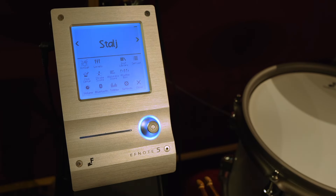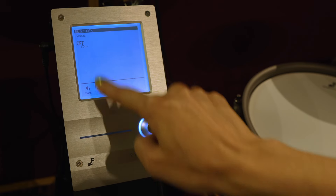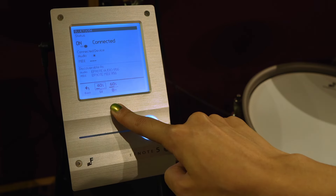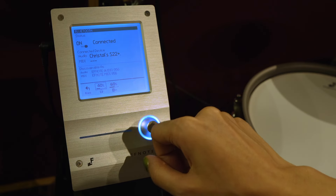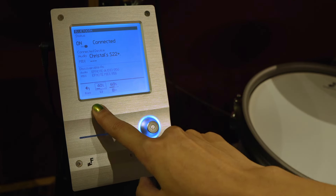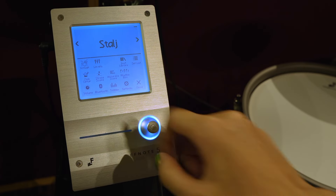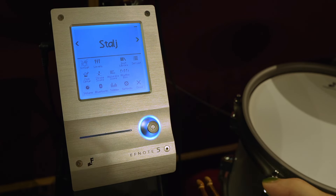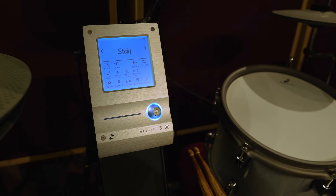Another super useful feature is the Bluetooth setting — if I turn on Bluetooth here it's going to connect to my phone straight away and I can actually play music on my phone through the module, which means it'll be mixed in with my drum sounds. That's a great way to be able to practice along to songs. There's also a little phone holder right below the module.